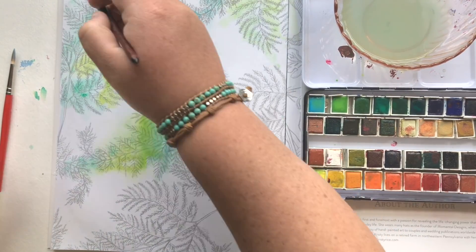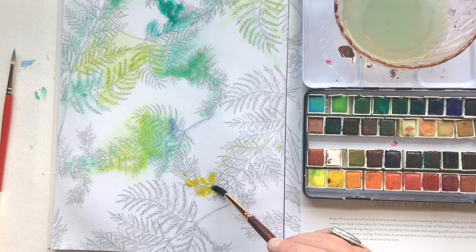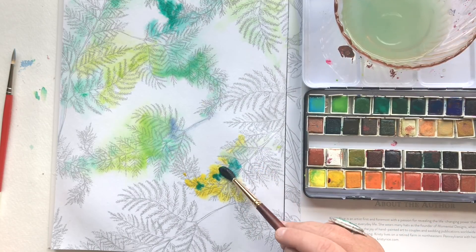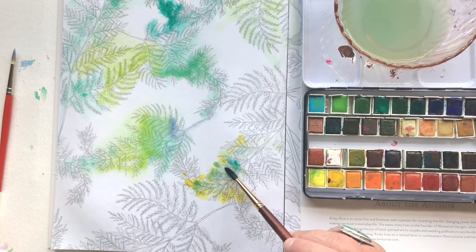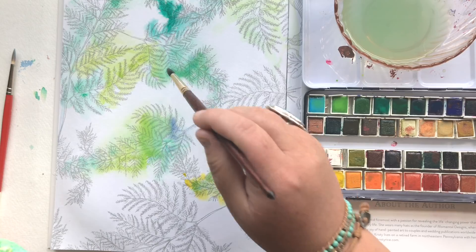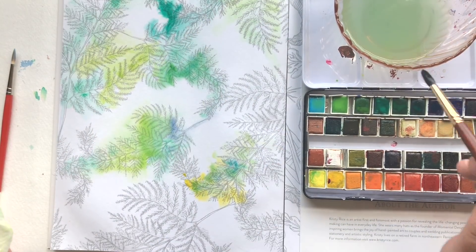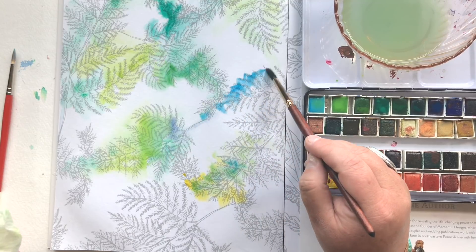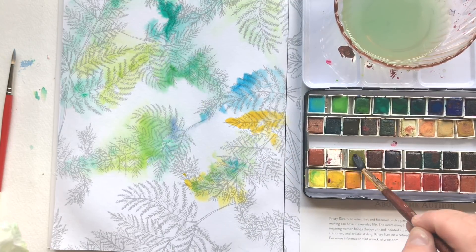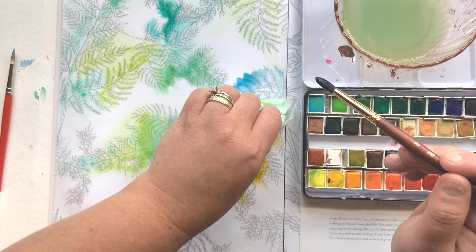Earlier I mentioned that I had these challenging detailed pages in each of the books by design — I did it on purpose. Yes, beginners are going to use these books and they'll be intimidated at first. However, beginners turn into intermediates and intermediates turn into whatever you want to call it. I'm not claiming my books will make you an expert, but I wanted you to be able to grow with them — to have pages you start with and pages where you can go nuts and experiment.